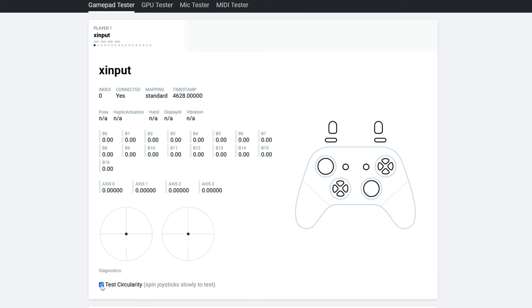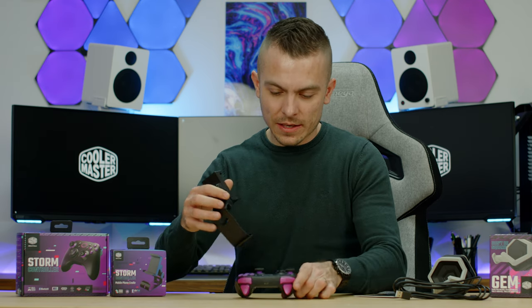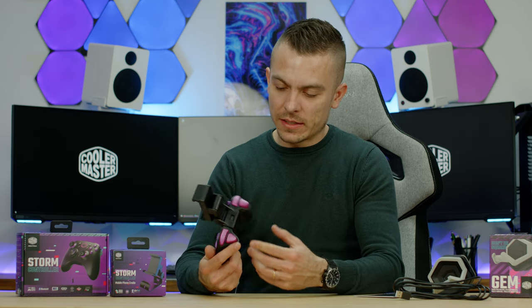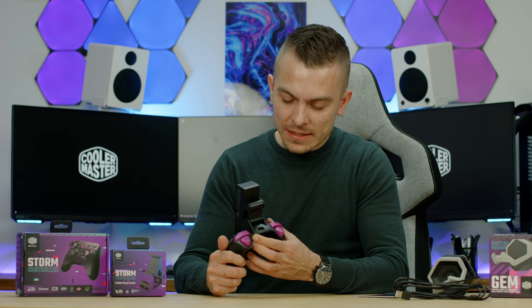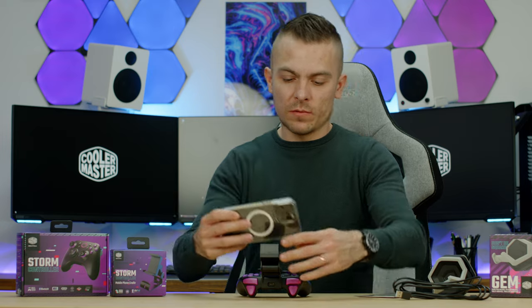In the gamepad tester, the joystick dead zones are impressive — only 0.1 to 0.2 error, returning right to center without needing any adjustment. This is really good for a $40 controller. The cradle also fits onto the Storm controller perfectly, looking great — better than expected.